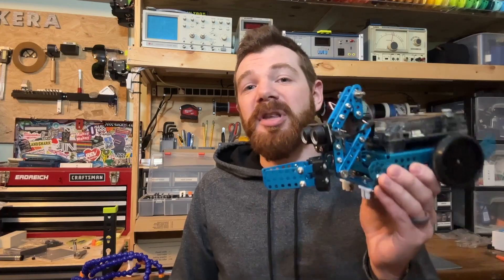Thank you so much for watching. Please check out my other tutorials and guides to learn more about this robot and all the other STEM things that I do with Mr. E. And of course, please don't forget to subscribe and stay tuned for more.